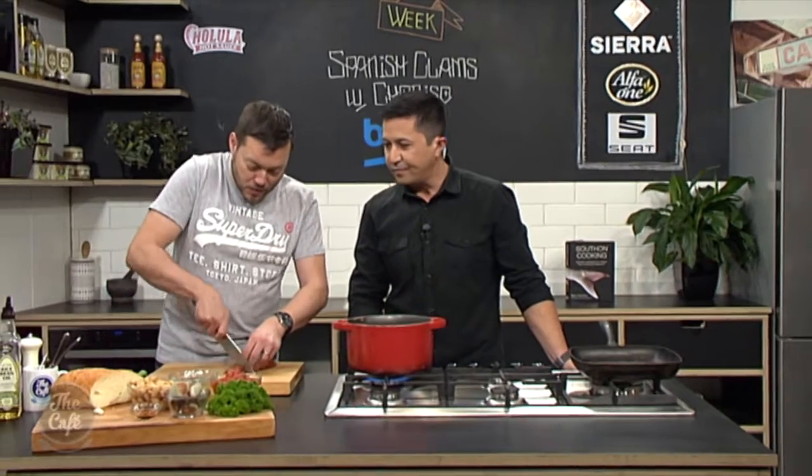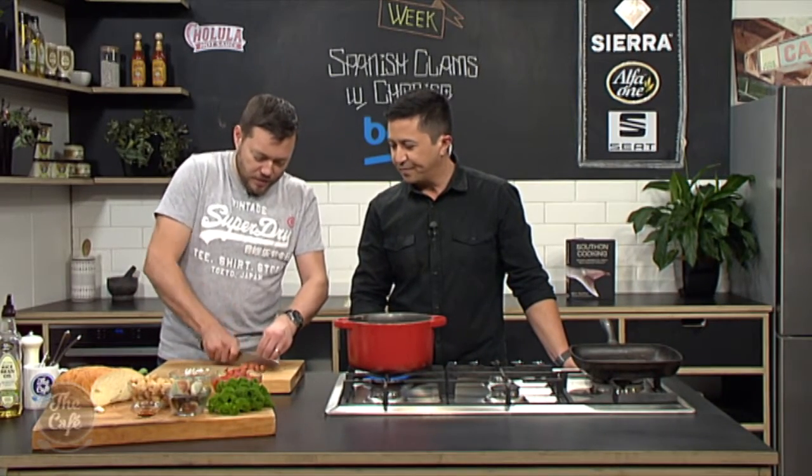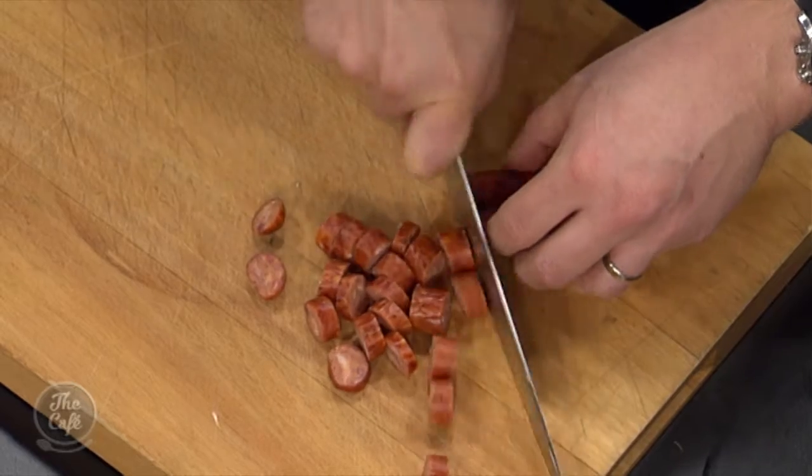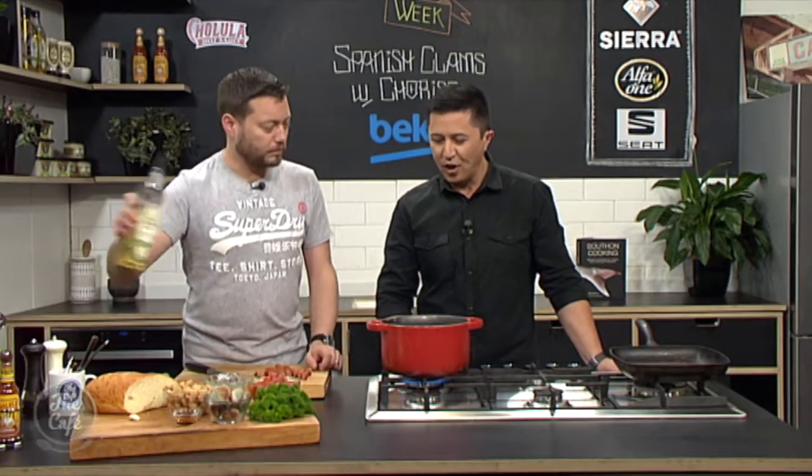Spanish week has been awesome — we've done some sweet stuff, some spicy stuff, real tasty food and really different stuff. This is another take on a classic Spanish dish: a nice tomato stew with beans and tomatoes, spiced up with chorizo, and clams as well. So it's a little bit of surf and turf in one pot.